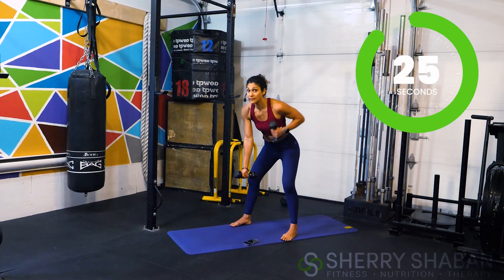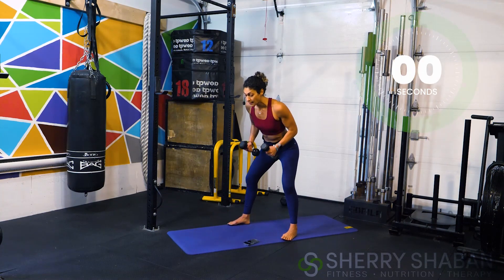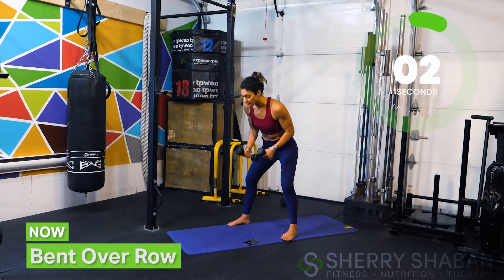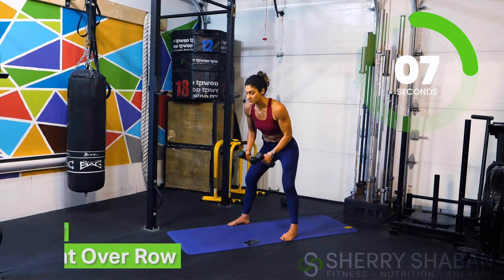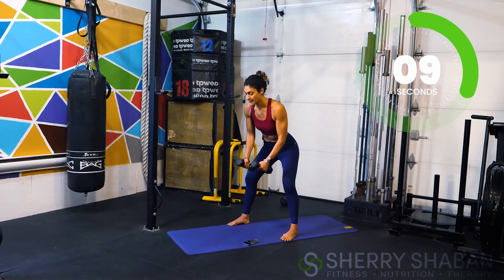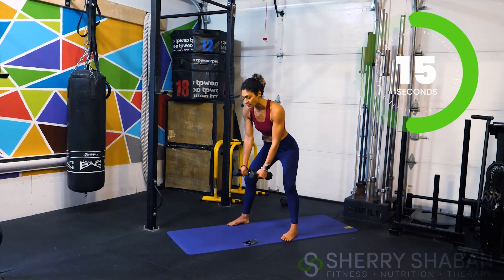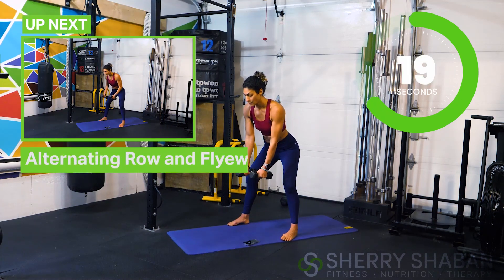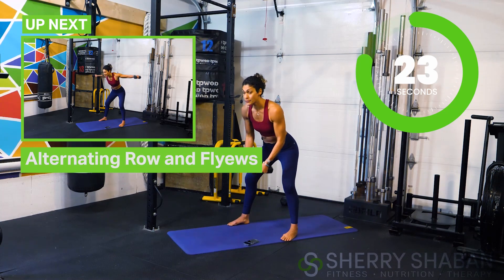I'm even feeling my glutes and hamstrings — where are you feeling this? I love when you comment and tell me how it went and what else you'd like to see — I may be dedicating a workout for you soon! Don't feel shy; I create this content for you so keep it coming. Now it's gonna get really spicy — we're going to do a row with a fly.